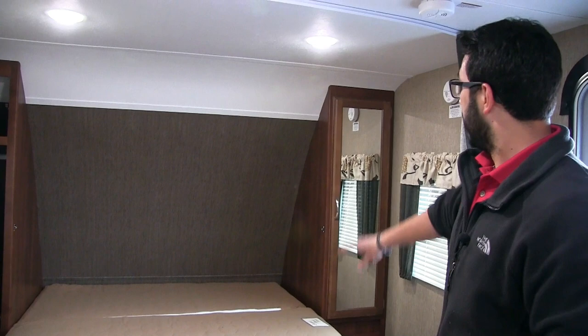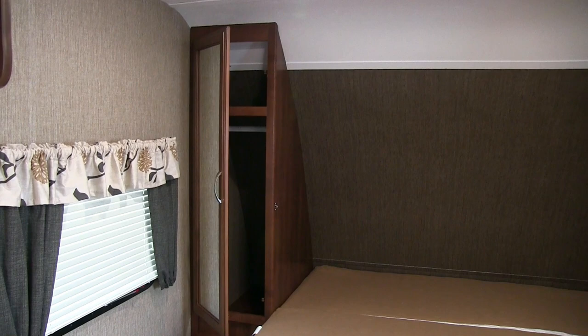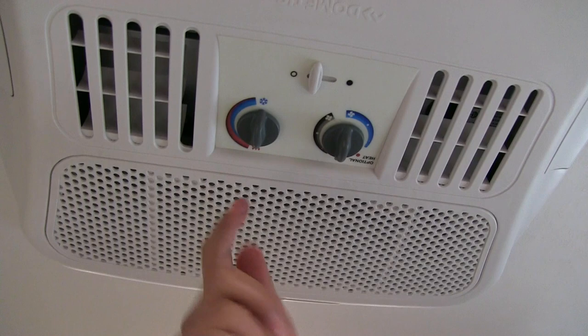On both sides you have mirrored wardrobe storage with a hanging rod across the top for clothes and additional shelving above. On one side there's a nice little nightstand with an electrical outlet — perfect for plugging in cell phones or a CPAP machine. Right up here is your AC, with controls right here so it's nice and easy to use.